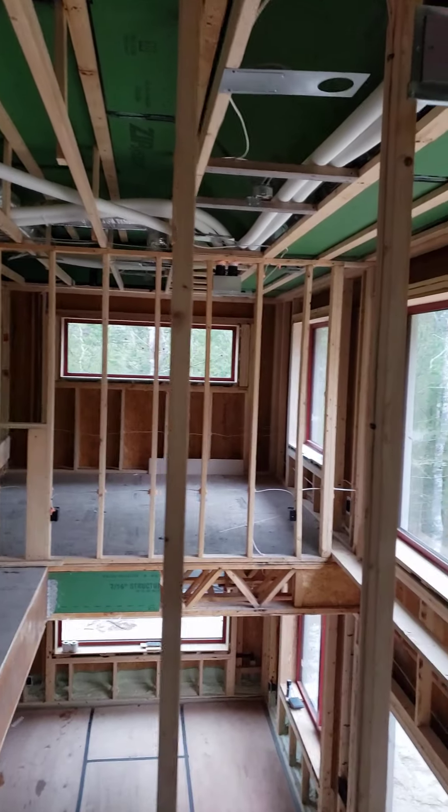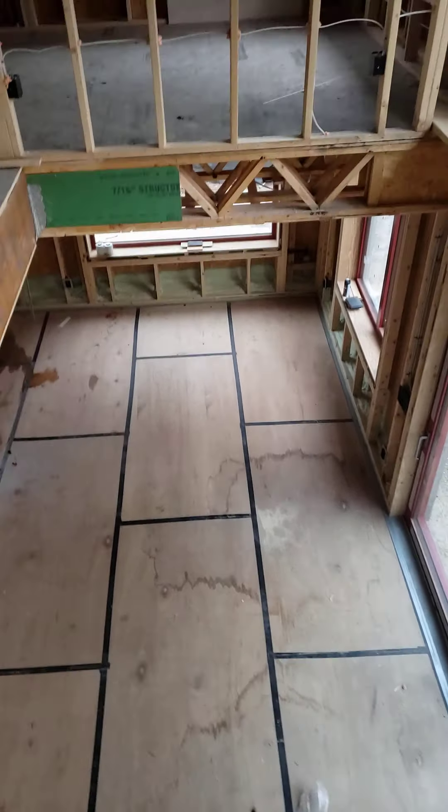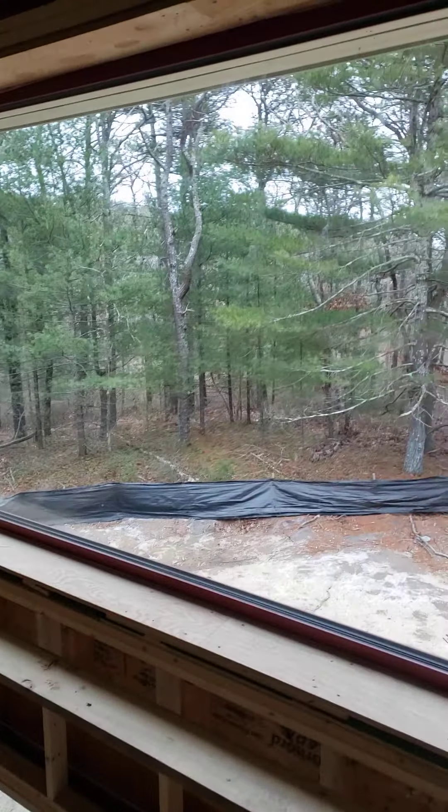So anyways, we shot downstairs while we're on tour. But that beauty of a window.